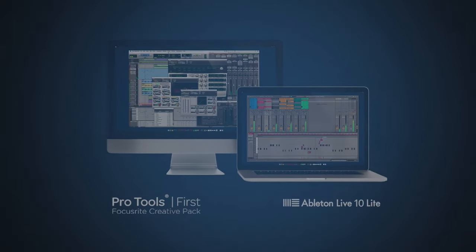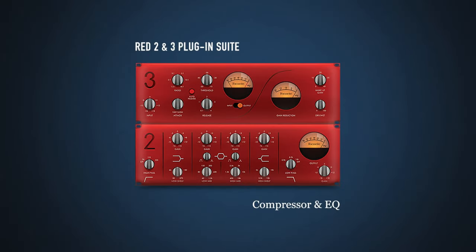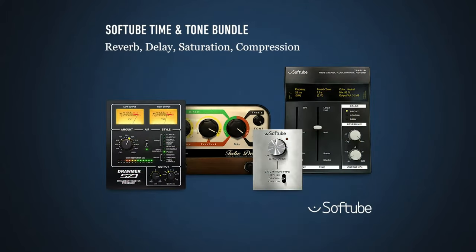Focusrite's interfaces have always been popular with independent musicians, and the included software is clearly targeted with them in mind. Every Scarlett interface comes with Ableton Live Lite, as well as a three-month subscription to Avid Pro Tools for music creation, and the included Hitmaker expansion of plug-ins and software instruments is compatible with both them and just about every other DAW you can think of.